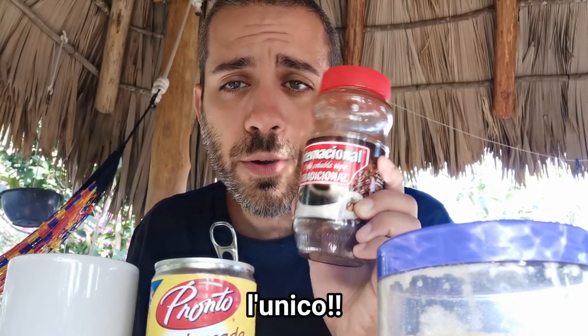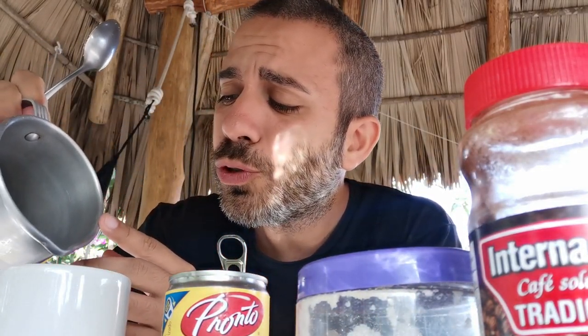In genere in viaggio il miglior caffè che troviamo è quello istantaneo, però sappiamo non è il massimo. Oggi vi dico qual è il modo migliore per farlo, scoperto viaggiando negli ostelli. Gli ingredienti: caffè, zucchero, latte condensato, un goccio d'acqua. Un cucchiaino di caffè per persona, la stessa quantità di zucchero - a noi piace abbastanza zuccherato, quindi un cucchiaino scarso a testa. Ultima fase: aggiungiamo un goccio d'acqua, proprio un goccio.